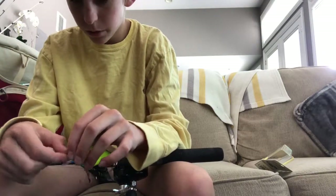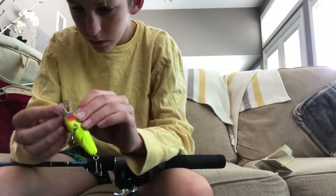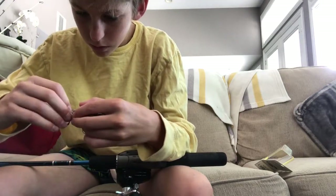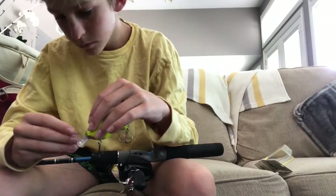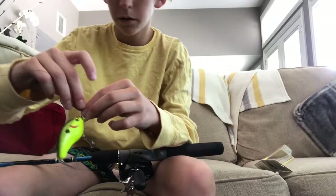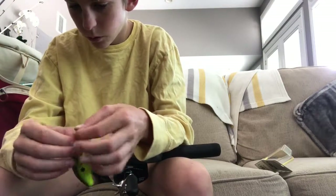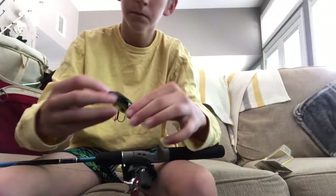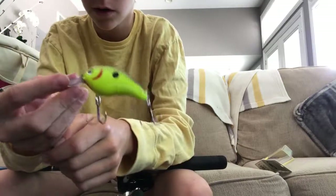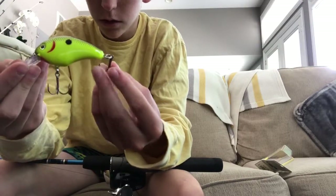I'm going to try to put this on now. Okay, I got it. Sorry for my stuffy nose — I'm sniffling a lot; it's probably allergies. Here's the bait — it's actually really nice, I like it. I've actually never used it before, so I might film a video on it. Hooks are nice and sharp.